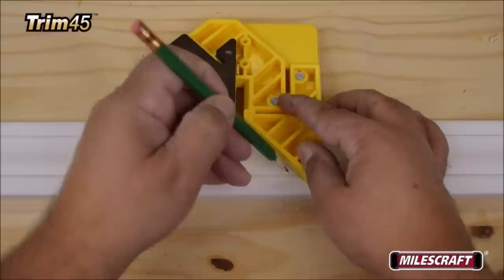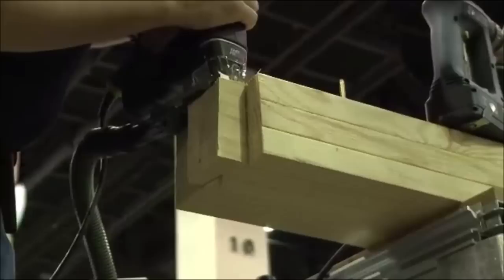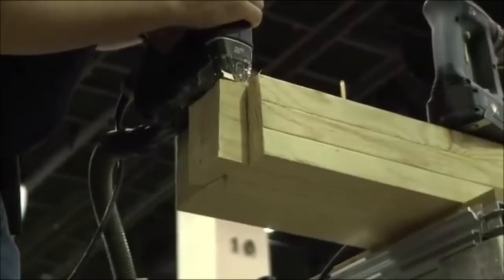Number 4: Festool PS300 EQ Jigsaw. Festool brings a new level of precision to jigsaws and jigsaw blades. Together they create effortless cuts with a high-performance 720W 6A motor, controlled by MMC Electronics for consistent cuts through most materials. Smooth curves, splinter-free cuts, and less sanding are all possible with a Festool jigsaw.